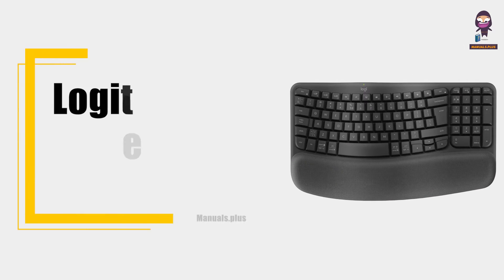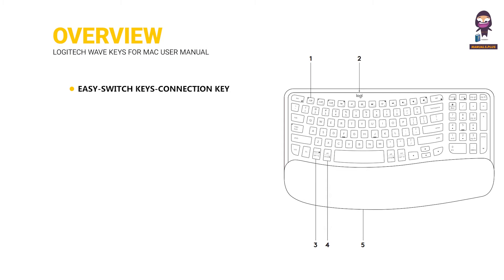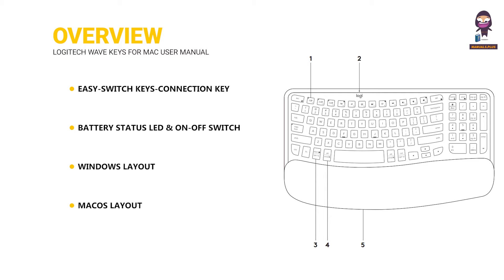Hey everyone, in this video we're going to take an in-depth look at the Logitech Wave Keys for Mac User Manual. Overview: Easy Switch keys, connection key, battery status LED and on-off switch, Windows layout, Mac OS layout, and batteries plus dongle compartment.